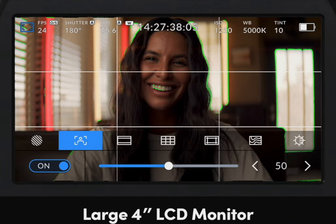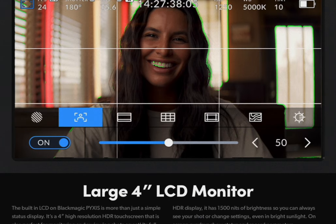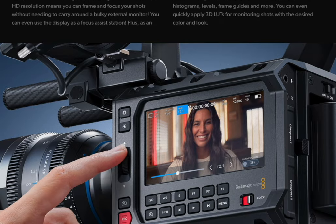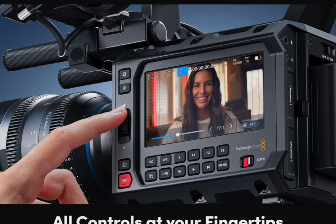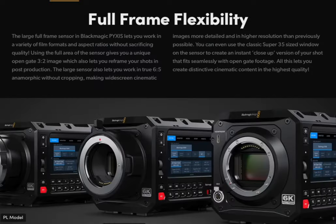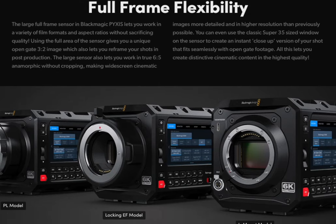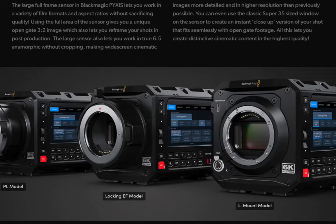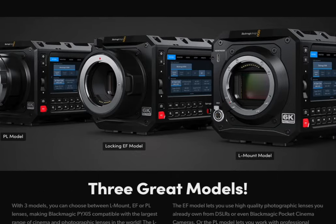The viewing angle on the screen changes once you move across the plane. The good thing is that the buttons on the side are not clicky — they're very soft touch. And it's been confirmed: the lens mount is not changeable. So if you go with PL or whatever mount you choose, that is the one you are going to be locked into. Be sure to choose something that works for you.